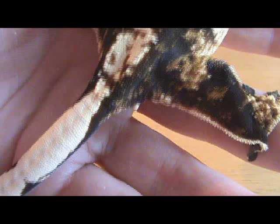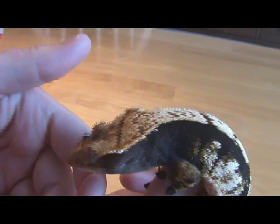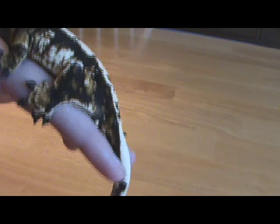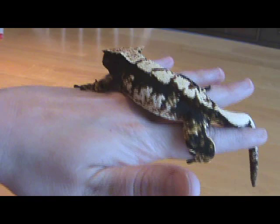That's great for sexing adult animals. But what happens when you have a juvenile you want to sex? Or maybe you're just not sure — maybe you think you have a male whose bulge is small. You can use their pores to sex them. In order to sex with pores, you're going to probably want some form of magnification.